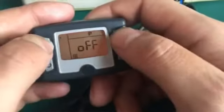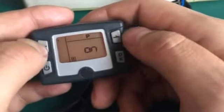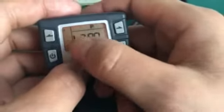First, we set the first — press OK. Then you can see off and on. Set it and press OK.